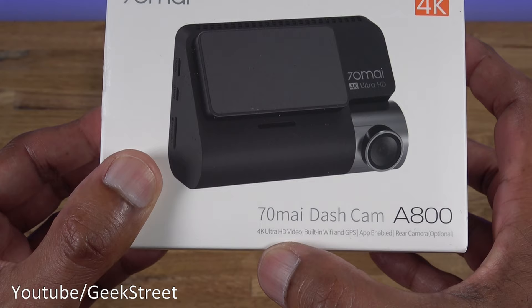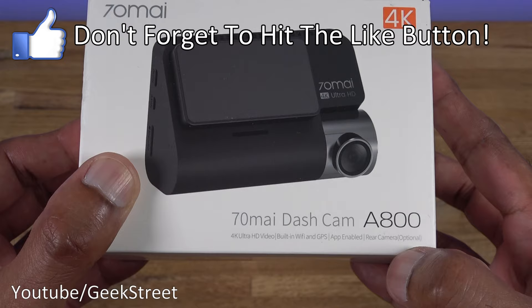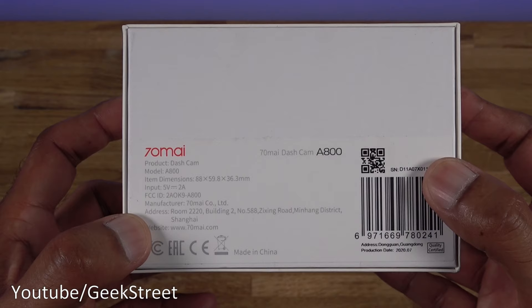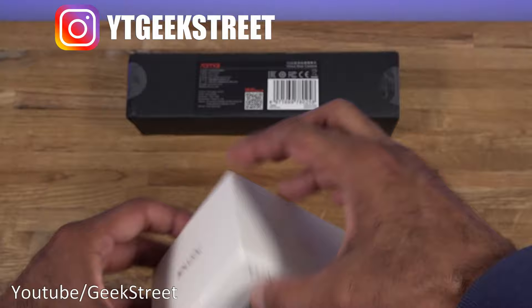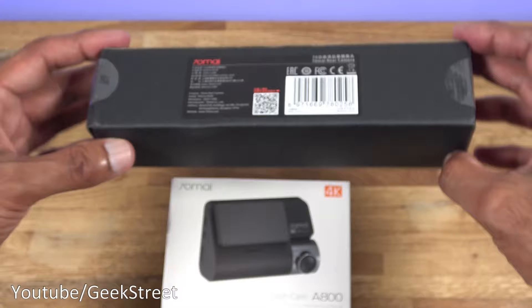The dash cam itself comes in a very small package. Looking at it: 4K ultra HD video, built-in Wi-Fi and GPS, app enabled, and rear camera optional. Coming around the sides - same details again with a few additional details and the model number. The rear camera comes in a plain black box with nothing more on there.